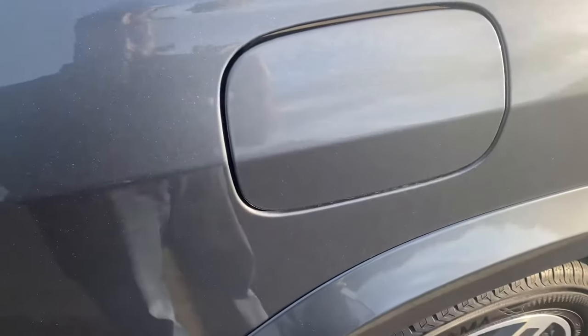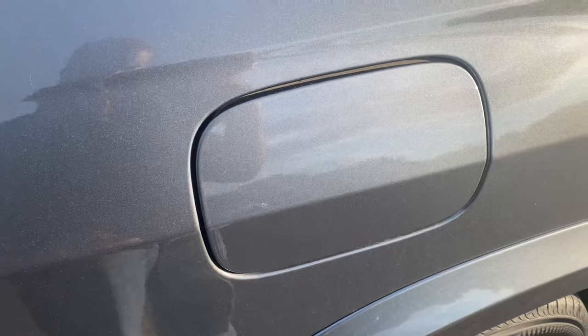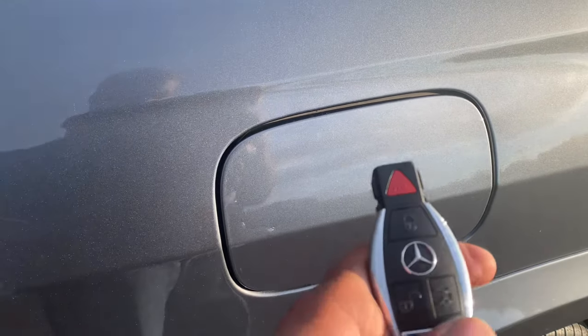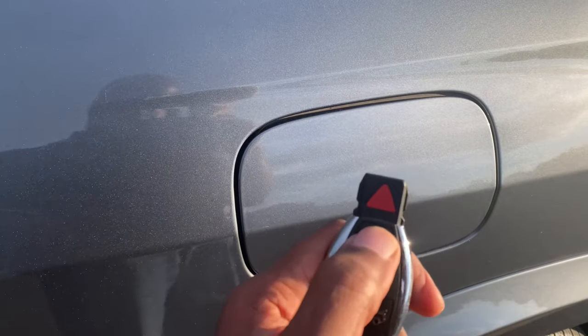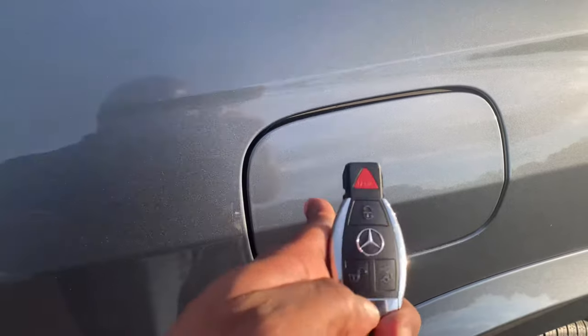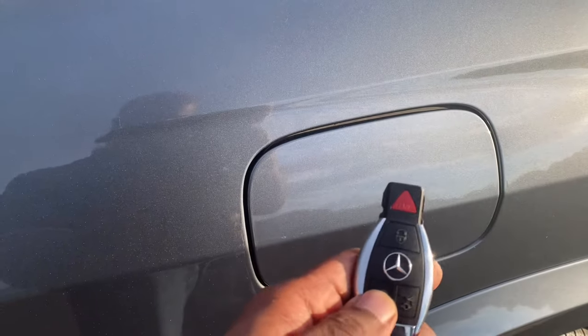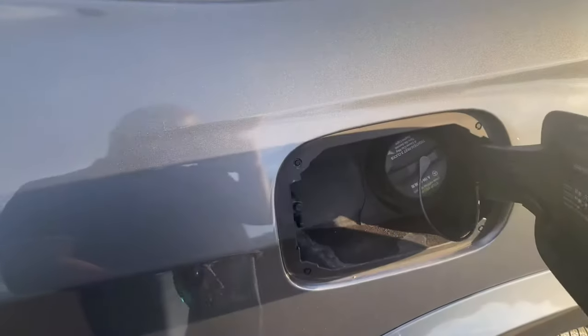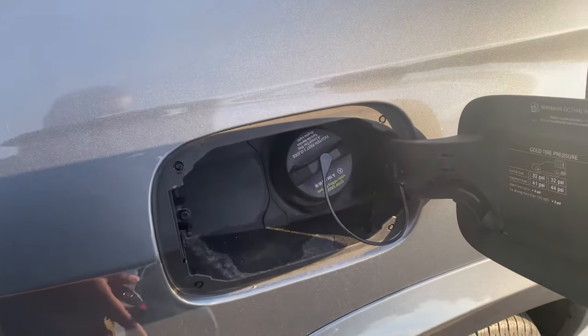So you've got your gas latch right there. I learned the hard way — whenever you press lock on your key, the lever is not going to open. However, if you press unlock for your doors and trunk and everything else, it opens. It took me a little bit of figuring out but finally I got it.